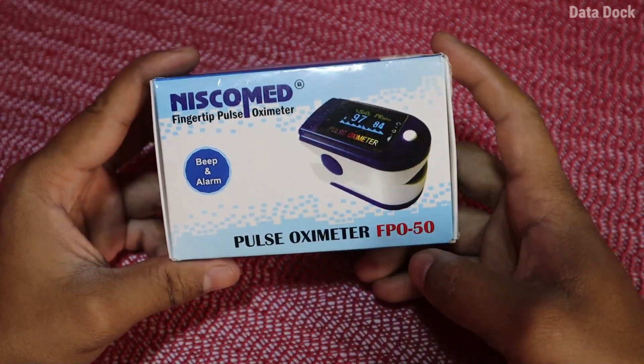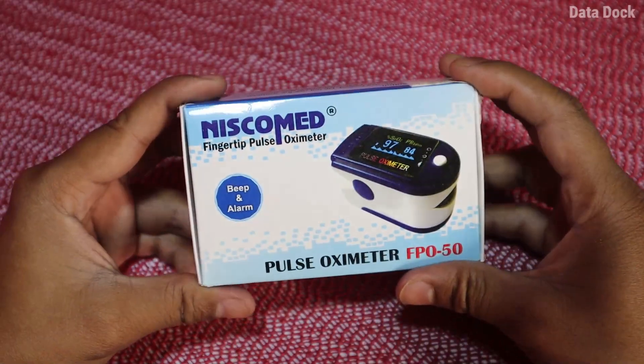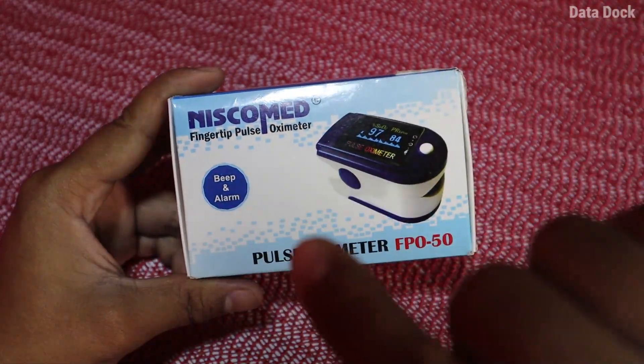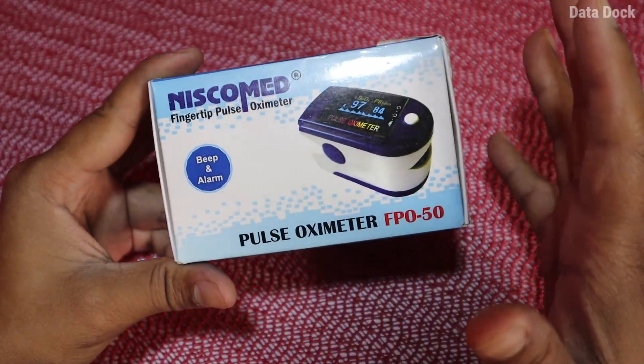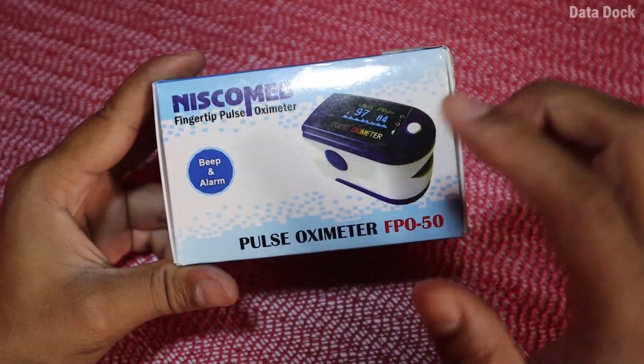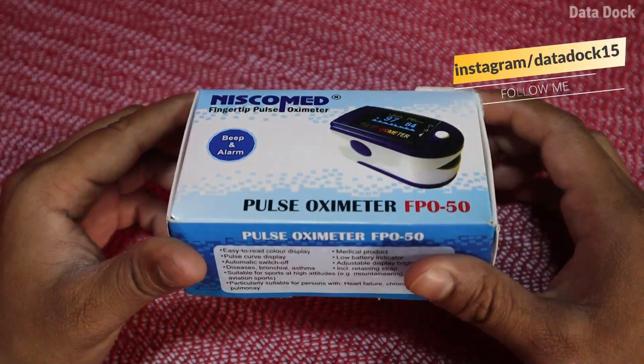This is the Nescomd Pulse Oximeter, model number FPO50. It has two beep and alarm functions, which is pretty good. This product is ISO certified and you also get FDA approval, which is from an international company.